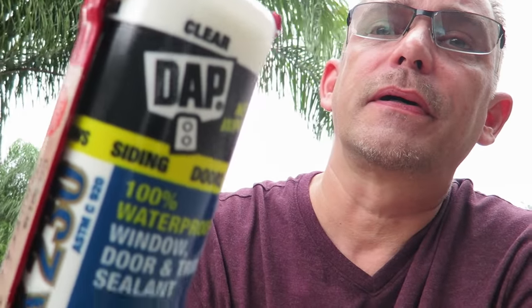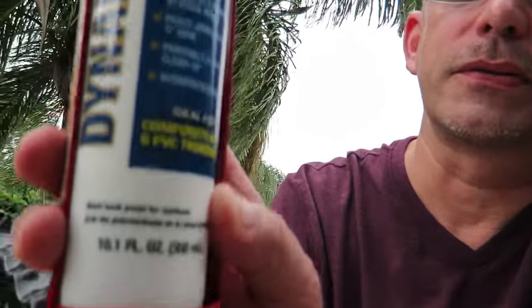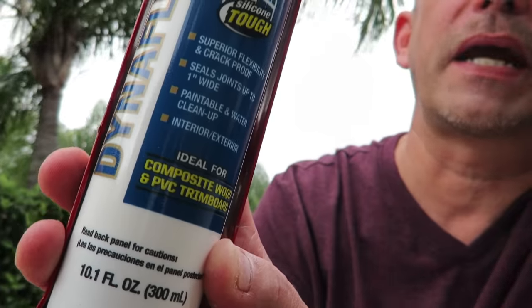Here's what we're going to be using now: this clear caulking. This is by DAP, it's for windows and doors. Superior flexibility and crack-proof. It seals joints up to one inch wide — that's what we have the tolerance for. If we had to go one inch wide our cuts were really off, but we're not that bad. It's for interior and exterior, and it's also paintable. You'll want to make sure that it's paintable.